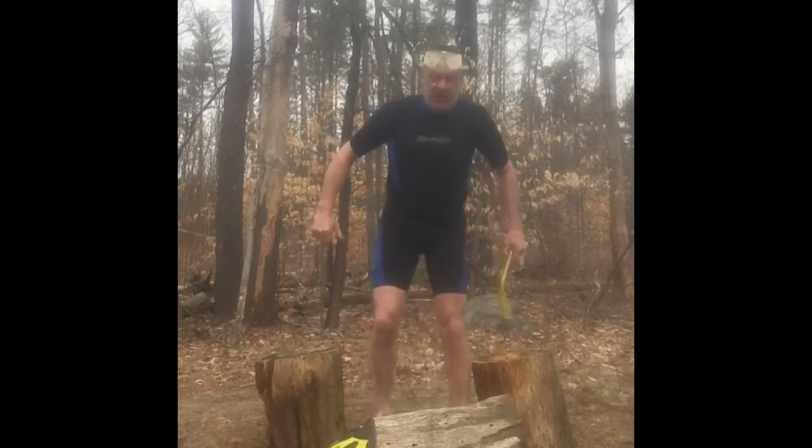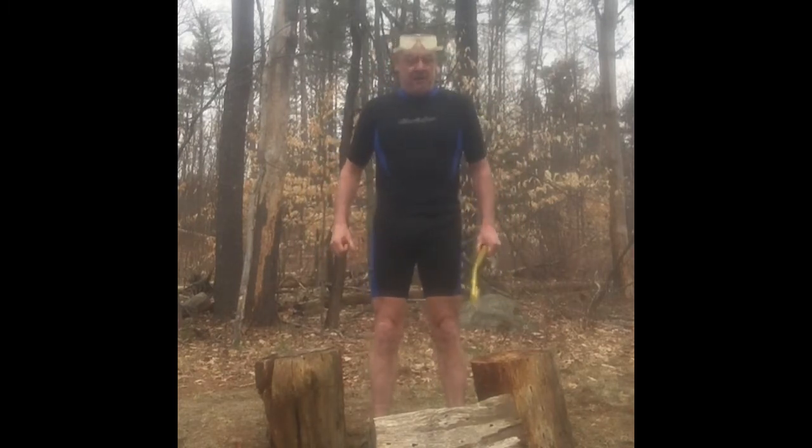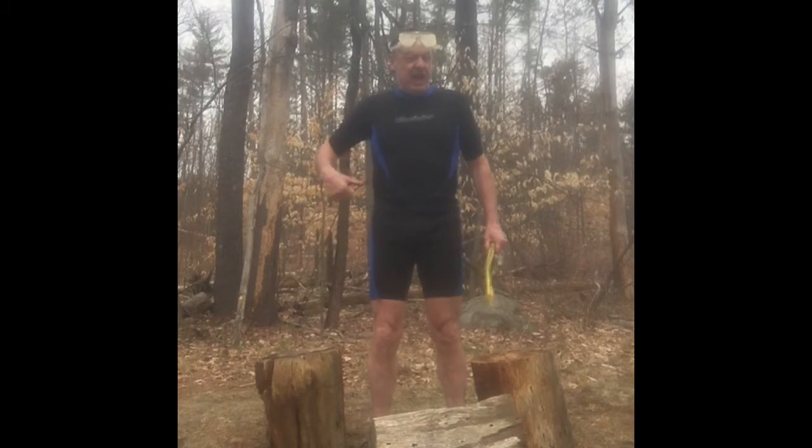Good to see you, Phil. Thanks for having me on the show — I hear it's quite a hit on YouTube lately. Today I will be demonstrating some exercises for the lat muscles. I am a Navy SEAL currently in training.